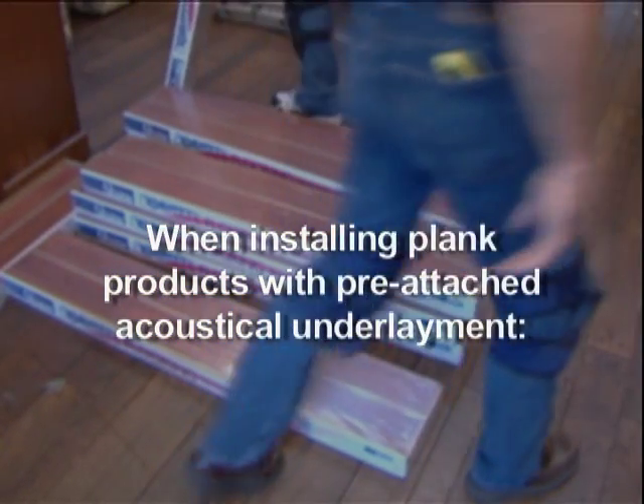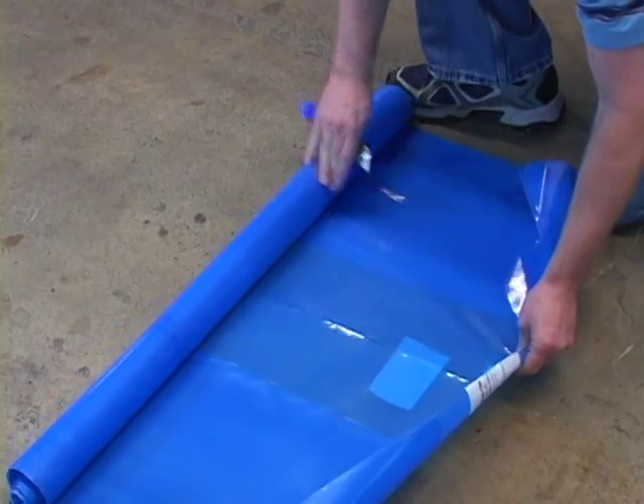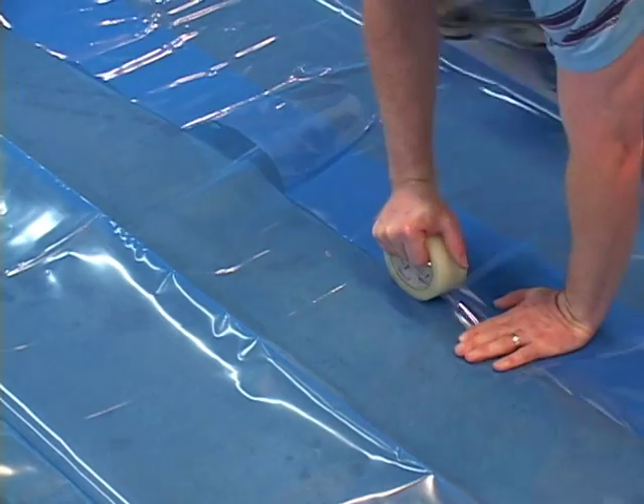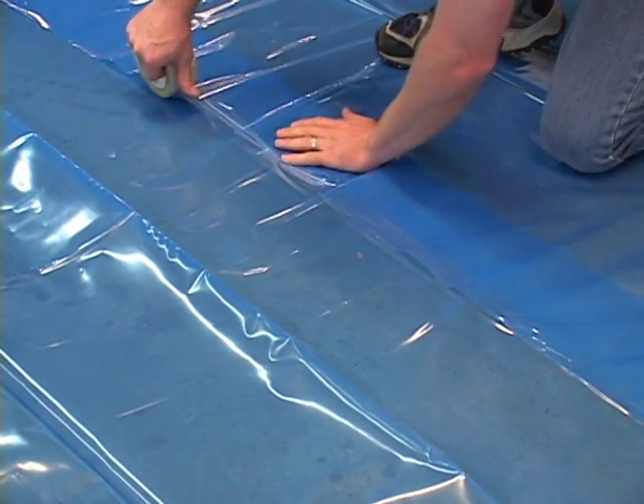Installing Underlayment. When installing plank products with pre-attached acoustical underlayment on a concrete subfloor, use 6 mm polyethylene plastic sheeting as a vapor barrier. Roll out the plastic overlapping the seam area 6 to 8 inches, and tape the seams with a clear plastic sealing tape.